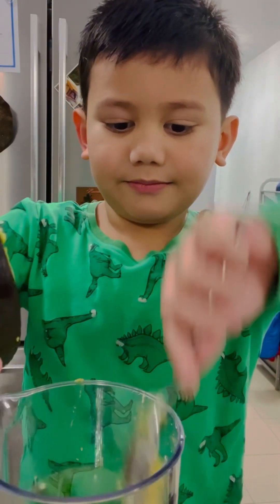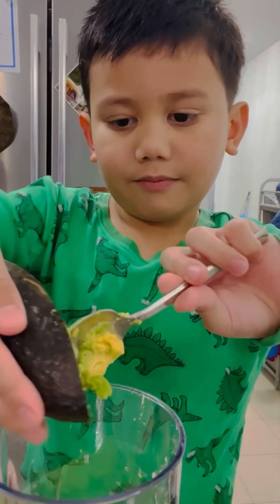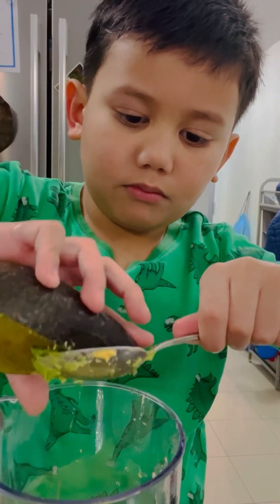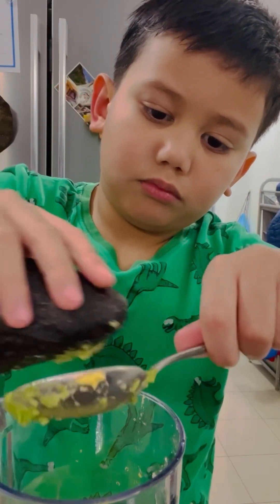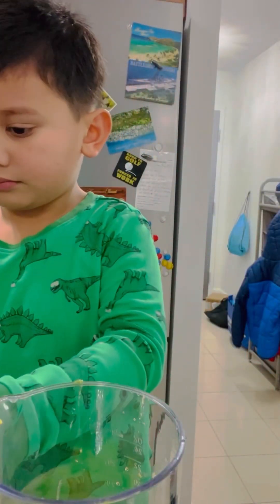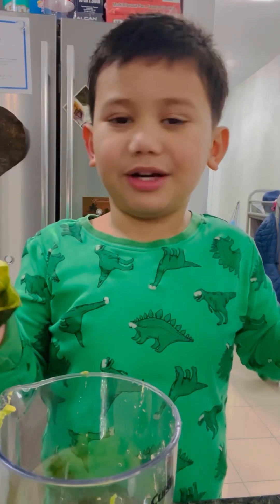Come on. It's sticky. I did it. Okay, here's the next one. Good job. We need more avocado to put inside.